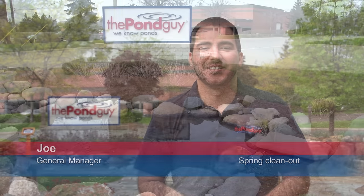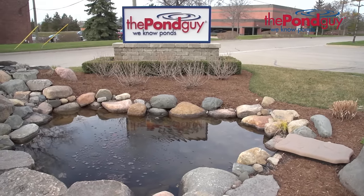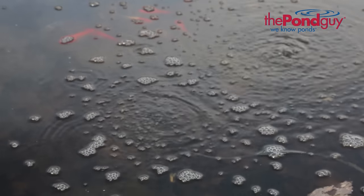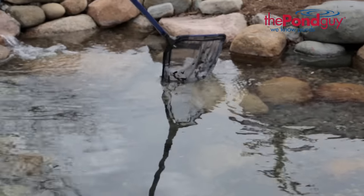Hi, this is Joe from The Pond Guy here to show you how to get your pond ready for spring. Over the course of the year your pond will accumulate debris and organics such as leaves, twigs, grass clippings, and fish waste. Although your filtration system may remove some of this debris, the rest will break down into muck and sludge, which will continuously release nutrients into the water and cause algae and water clarity issues.